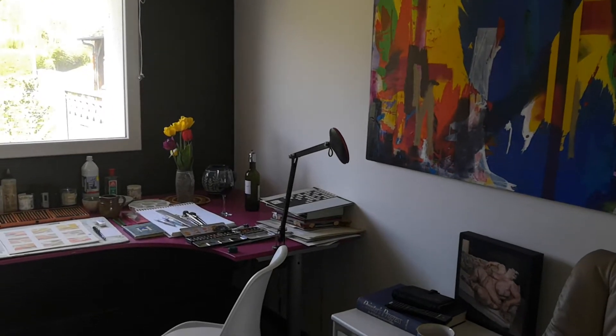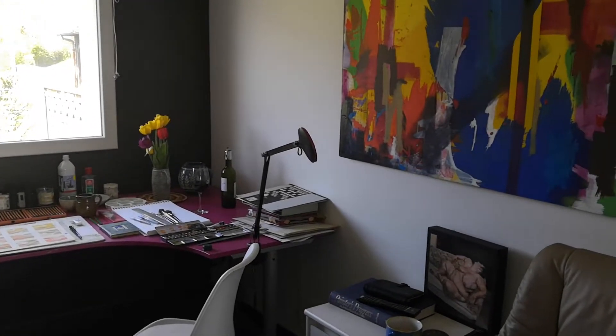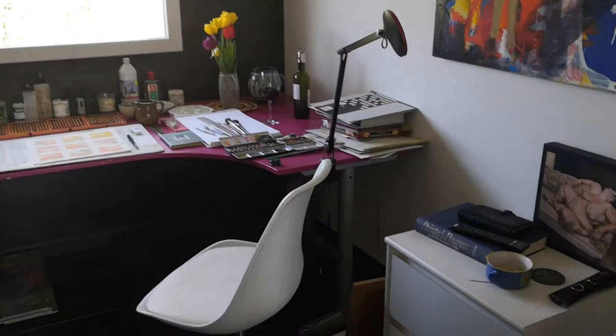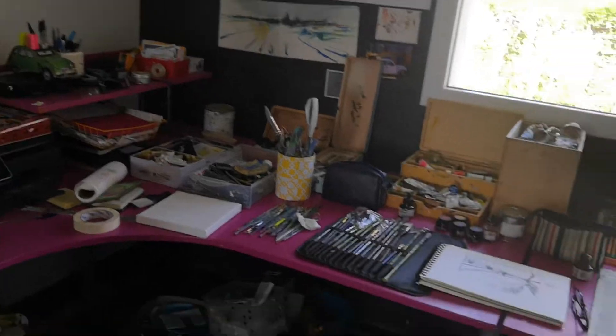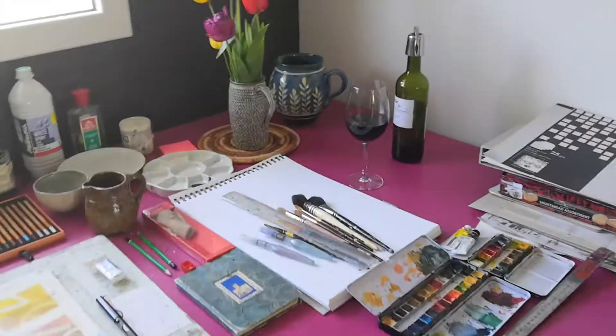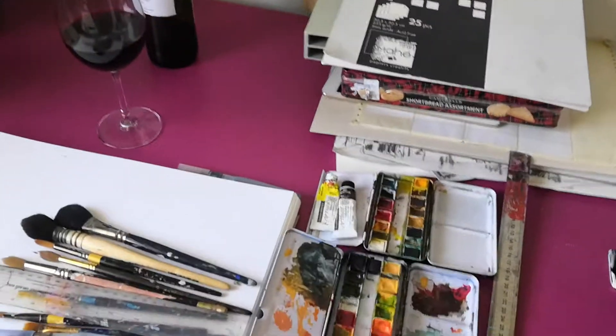This is the ninth of April. I hope you're all well and looking forward to doing some art. I thought I'd first show you my studio and the sort of things you might need when you start painting.